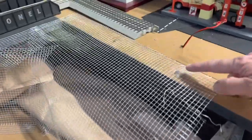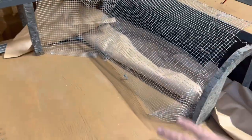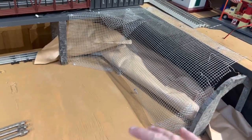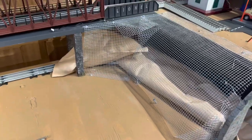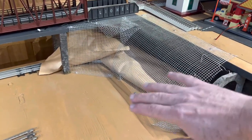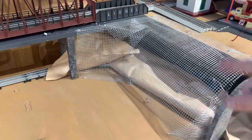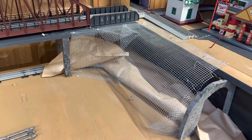I used some screws here to hold it down — that's going to be covered up. Got a couple down here on the bottom too, also going to be covered up. I'm going to be taking strips of the plaster cloth and laying it over the top. Once that hardens, then I'll go back in with the Sculpt-A-Mold, put a nice smooth layer on it. And then the final step will be painting and maybe throwing some bushes around the bottom.